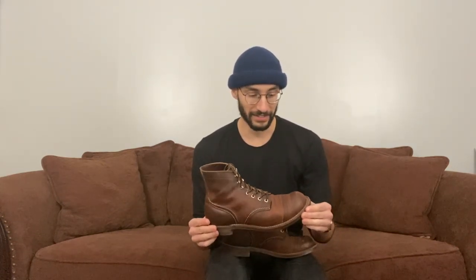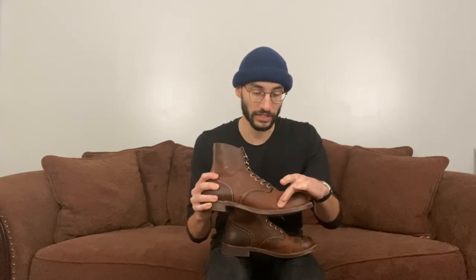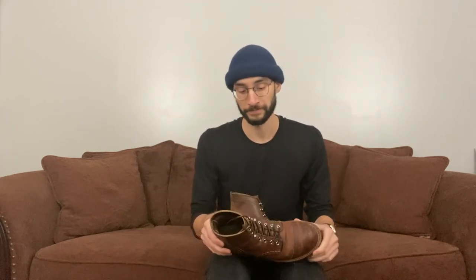So for sizing, I had to go down a size and a half; you might only need to go down one. I highly recommend going to a Red Wing store to get properly sized, because if you get them too big you'll slip around. Keep in mind this is leather and it will stretch, so if it feels tight right at the top of the foot, that's correct — the lady said it should feel tight there and it will break in.